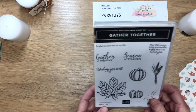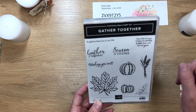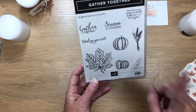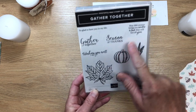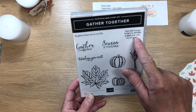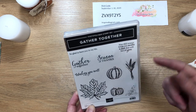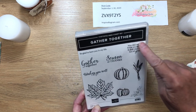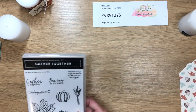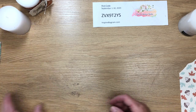The stamp set I've chosen is a photopolymer stamp set, which you can purchase on my online store. Today we're going to use this sentiment: 'May this season bring you smiles and love that will last all year.' This sentiment could also work for a Christmas candle, so these instructions will help you design more than just a Thanksgiving harvest theme.